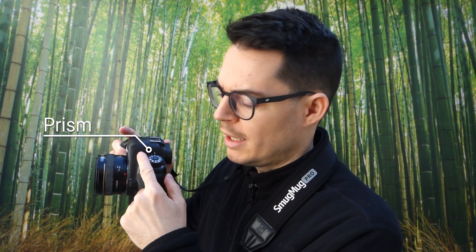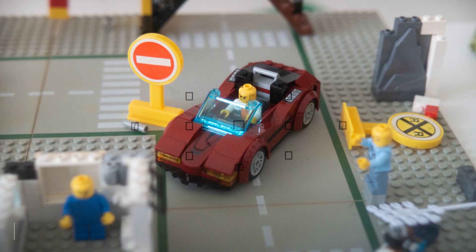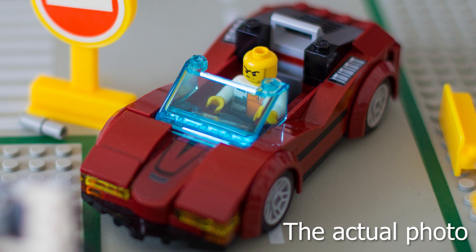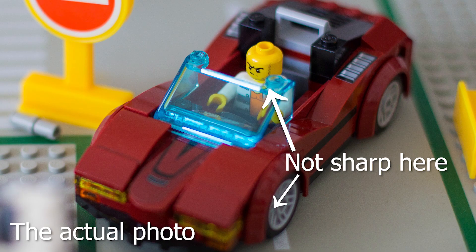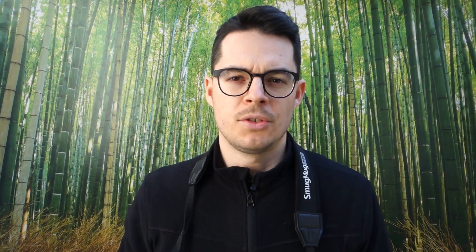It's because the prism inside the camera's body that projects the image from the lens to the viewfinder is constructed in a way that it shows you a far wider depth of field than the actual photo will have. This is what I see in the viewfinder, and this is the actual photo that I get from this focus setting. You can see that the view in the viewfinder has a lot wider depth of field — lots of other stuff is in focus — while in reality the depth of field is very narrow. So the bottom line is that you cannot manually focus by looking through the optical viewfinder of your DSLR.